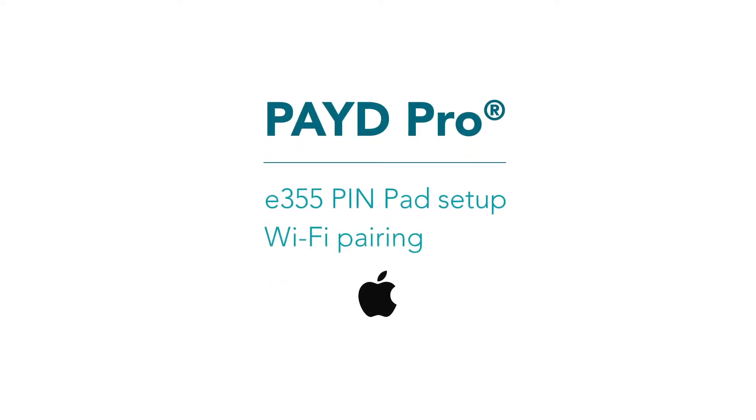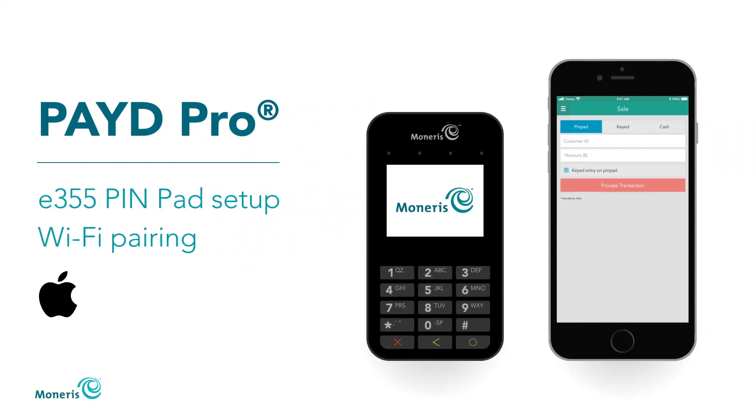Thank you for signing up for Paid Pro. This video shows you how to set up an E355 pin pad and pair it with an Apple mobile device using Wi-Fi.